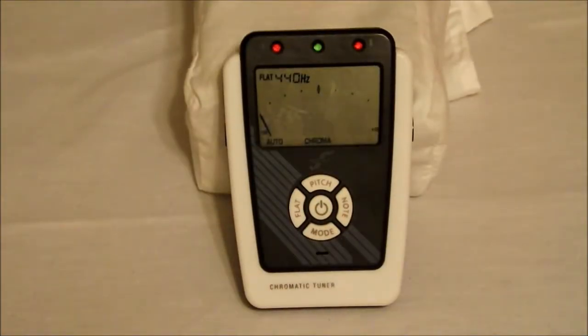Hello, everyone. Welcome back. This is John, J&W Music. Today we're going to be looking at tuners. One of the tuners we're going to be looking at is the First Act, Adam Levine's brand tuner.